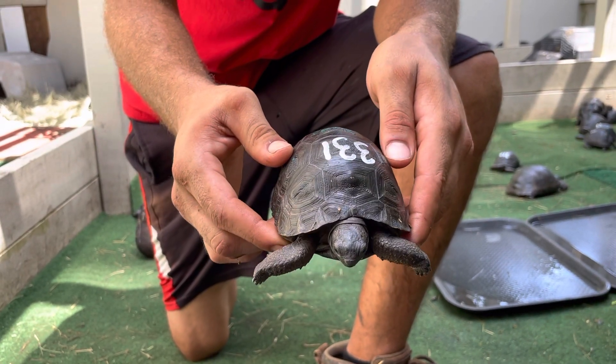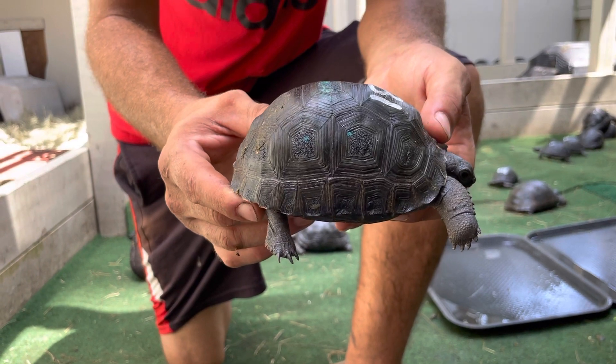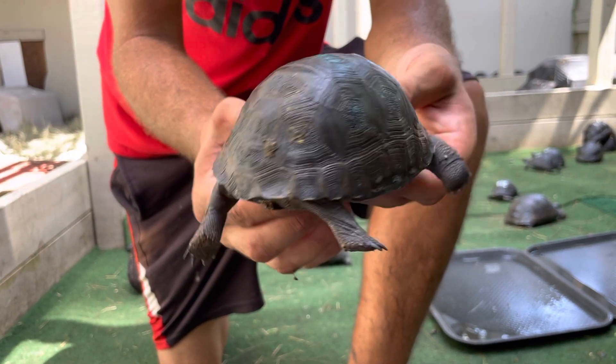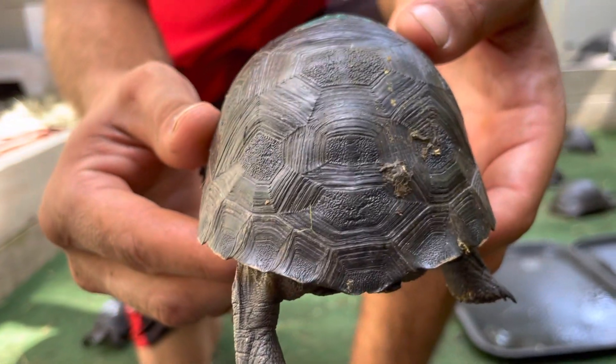Here we are, 331. This is a four and a half double skewed. Very smooth — he's got a nice smooth shell. And there's the double skewed in the back. That's just some dirt that he has back there.